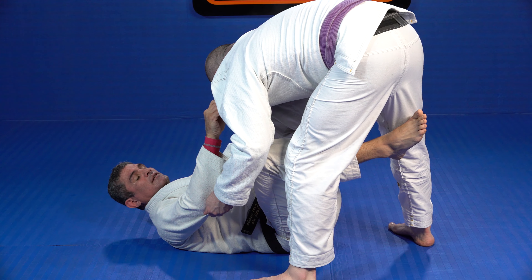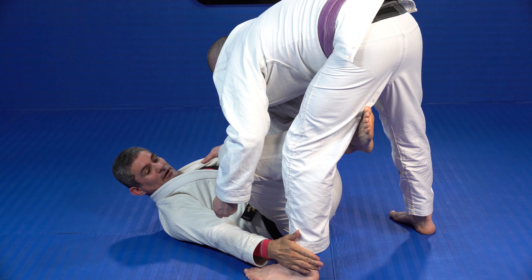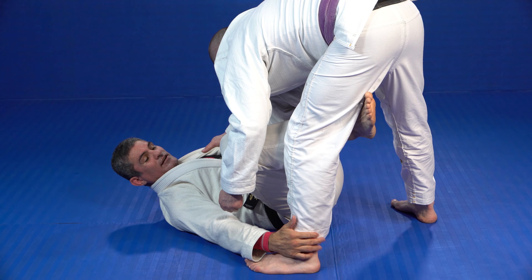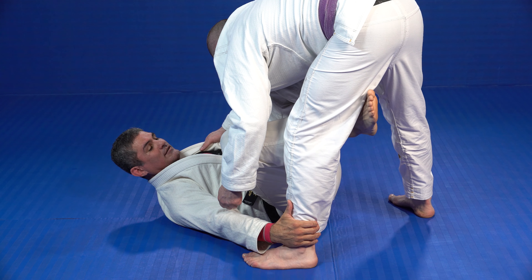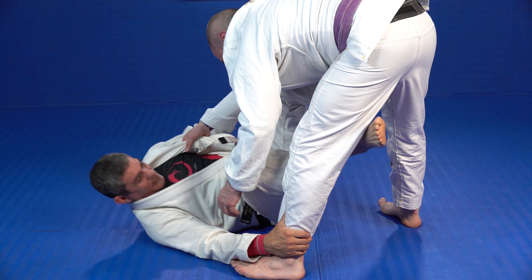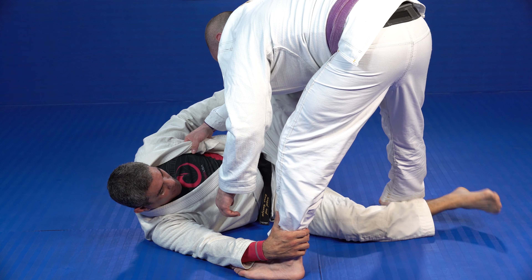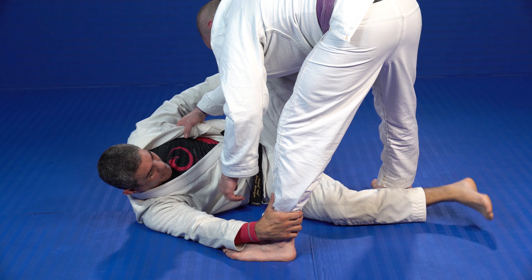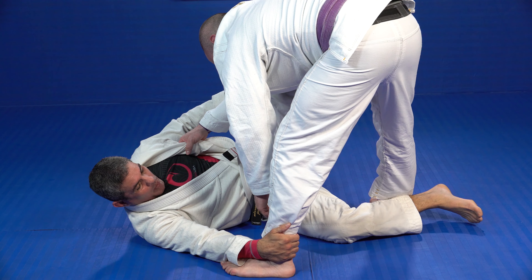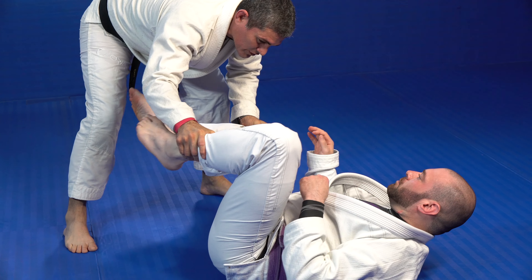The hand from the lapel is going to leave the lapel and go catch his ankle. Now this leg is your base and balance, so you're gonna use it to scoop your hips out. Once you scoop your hips out, you have the reach for the leg. Tap that leg, pull, and push with this one. Go up and pull your pass.